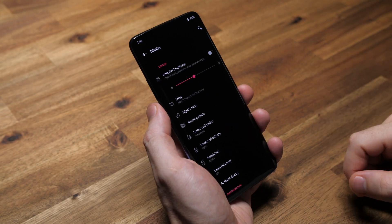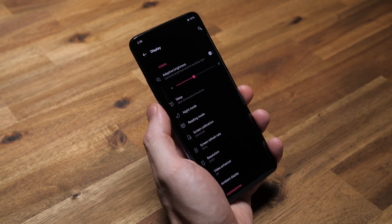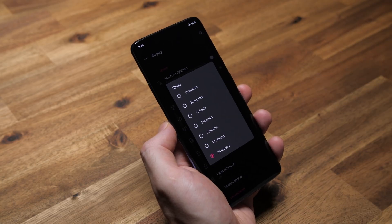I almost always leave adaptive brightness off because on every single phone I've ever reviewed, it's always been so inconsistent. Like the other day, I was just sitting on the couch browsing Instagram with adaptive brightness enabled and out of nowhere the brightness dropped to like 10% for no reason. The ambient lighting didn't change or anything. After that frustration, I confirmed that adaptive brightness is a no-no. I set sleep to 30 minutes because I don't know how long I'm going to be on the toilet.